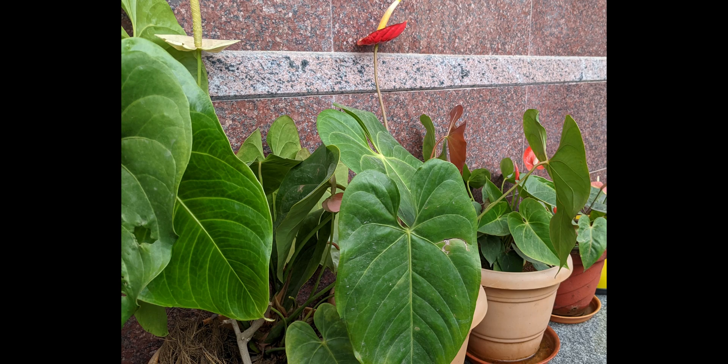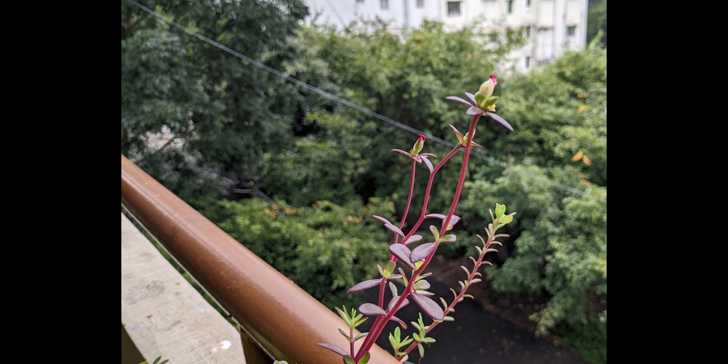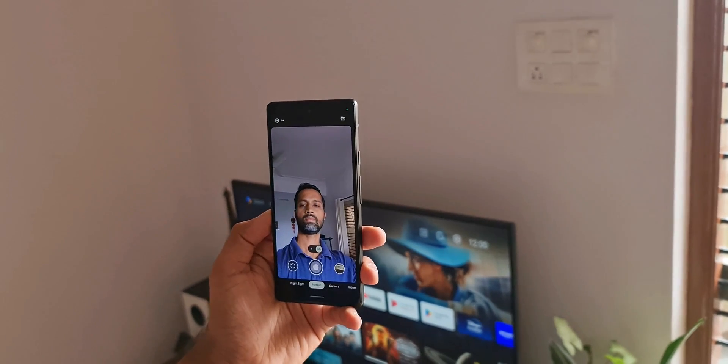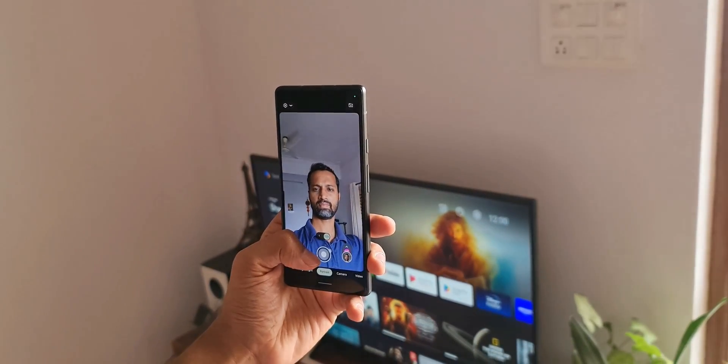The cameras take decent images with very minimal shutter lag. In low light conditions, the viewfinder shows a pretty bad preview, but the AI and the Tensor chip do a good job processing the image, and the end result in low light is also pretty decent. The 8-megapixel selfie shooter does a pretty good job too.